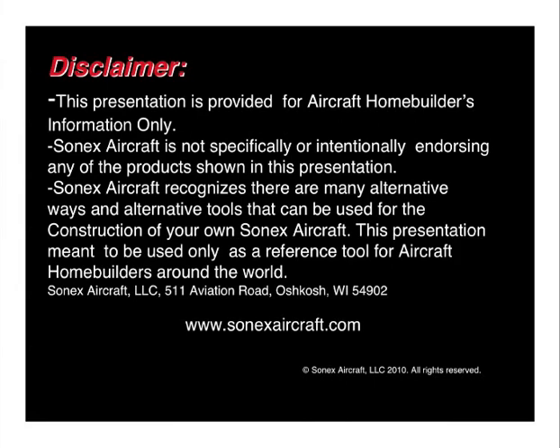Starting with a brief disclaimer: this presentation is provided for aircraft home builders information only. SONIX Aircraft is not specifically or intentionally endorsing any of the products shown in this presentation, and we recognize there are many alternative ways and alternative tools that you can use in the construction of your own SONIX aircraft. This presentation is meant to be used only as a reference tool for aircraft home builders around the world. We hope you'll enjoy it.